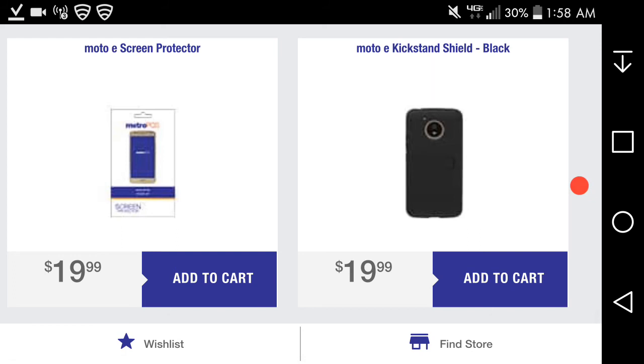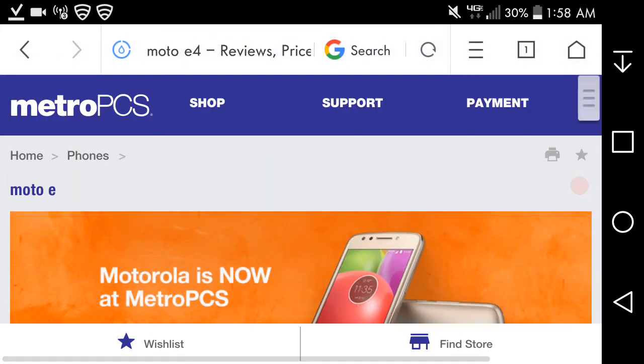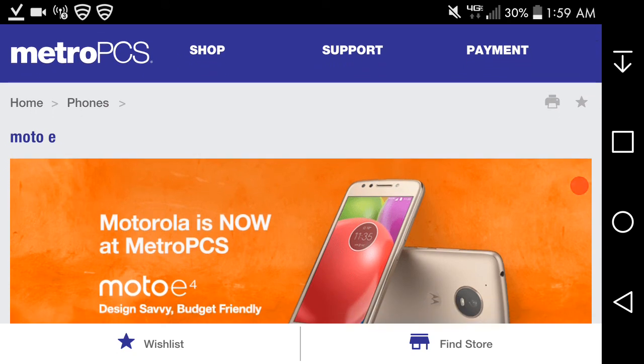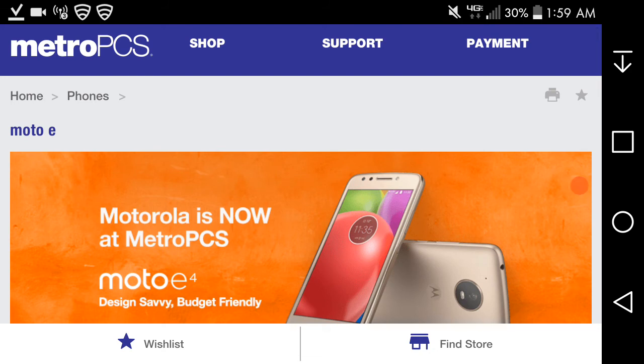There are some accessories available like the Moto E4 screen protector and kickstand shell. So there it is — the Motorola Moto E4 from Metro PCS, now available as of July 31st in a beautiful fine gold color. The back is plastic but the gold color gives it some swag. It's $49 after all offers, $129 without, and free if you port your number over to Metro PCS.